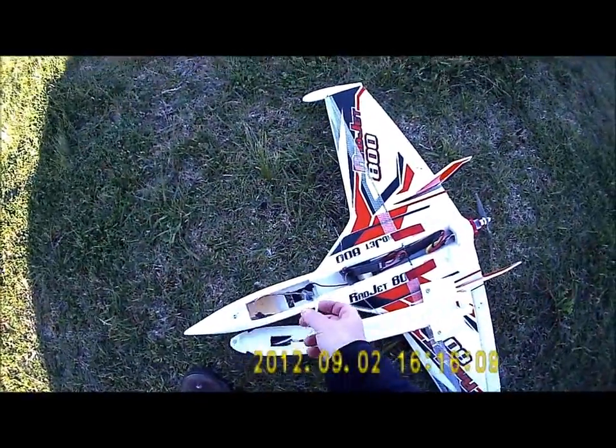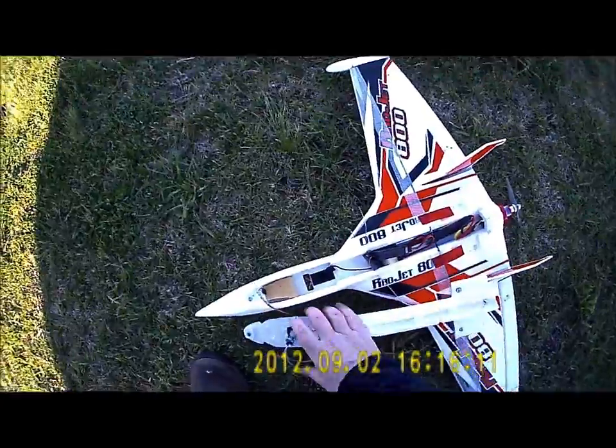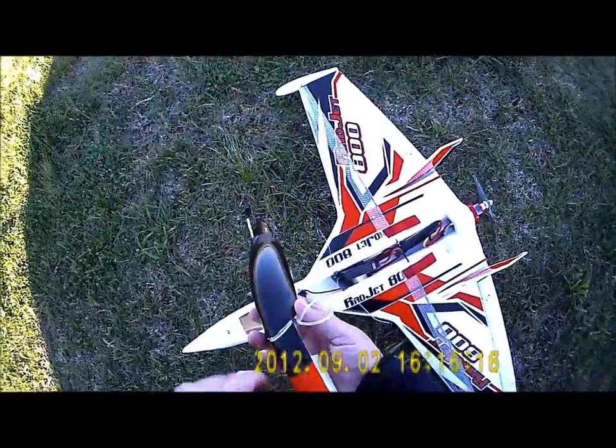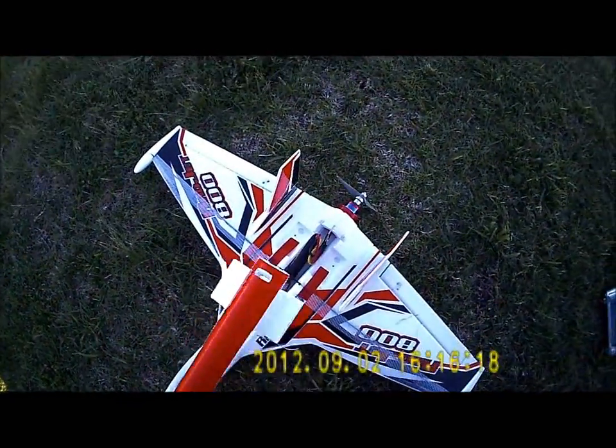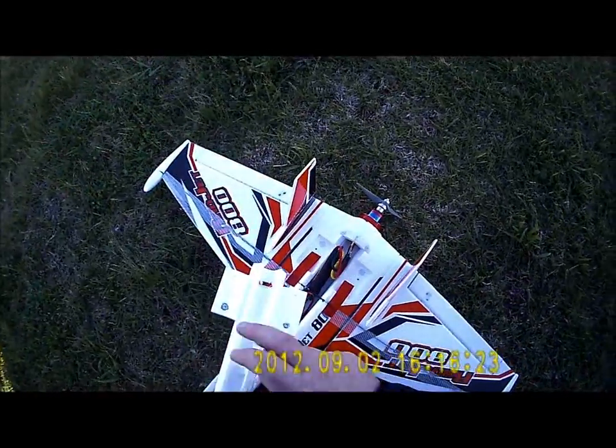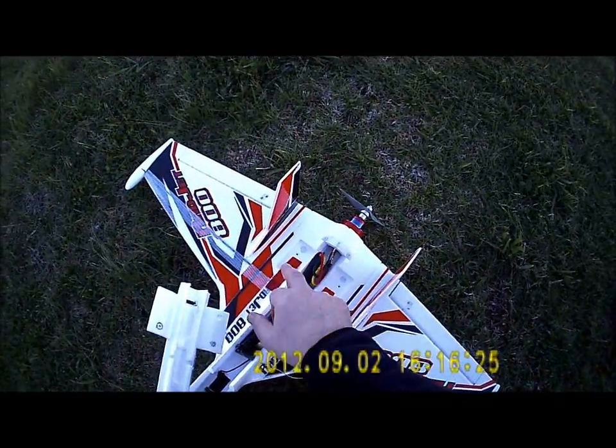That's the airspeed indicator — the Eagle Tree — to the pitot tube. These obviously connect with magnets; that's standard from the kit. But I haven't stuck this down. It's got a little dial stick at the back that goes in magnets over here, which just lock in over there.